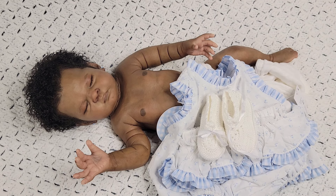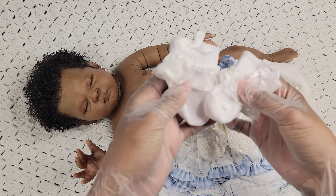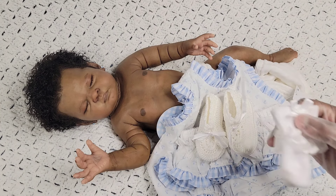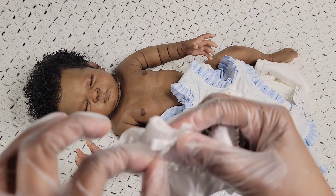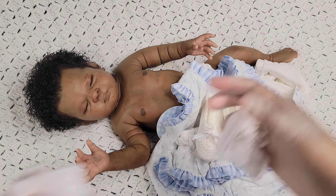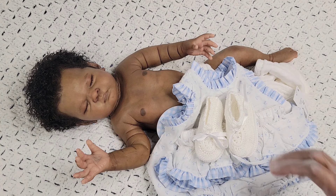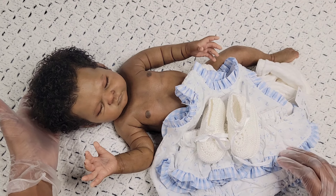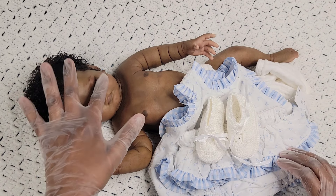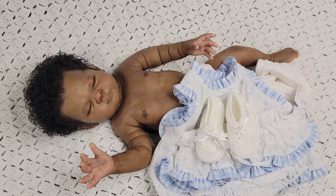I found her socks — I was looking for some socks that would go with the outfit but fit her little feet that weren't stretched out. I'm going to put this on her and you guys get to see her. She's a nice caramel brown color. I really like how she turned out, I like how everything came out on her.